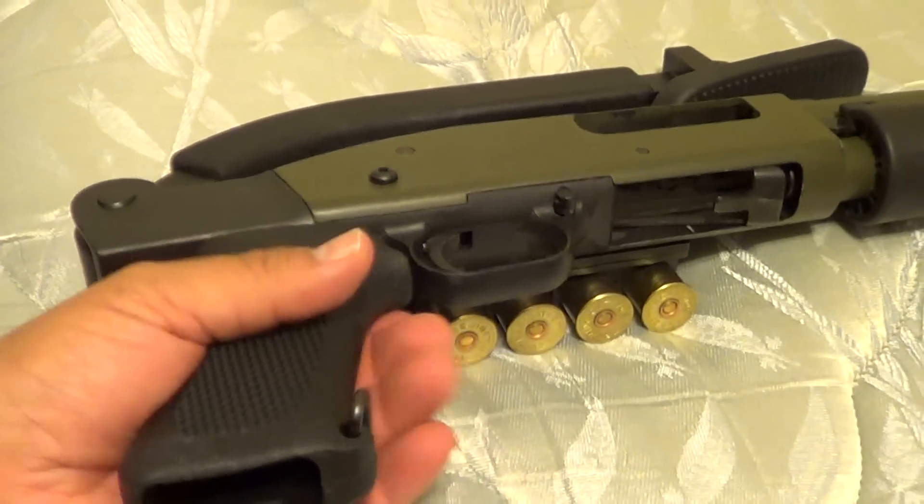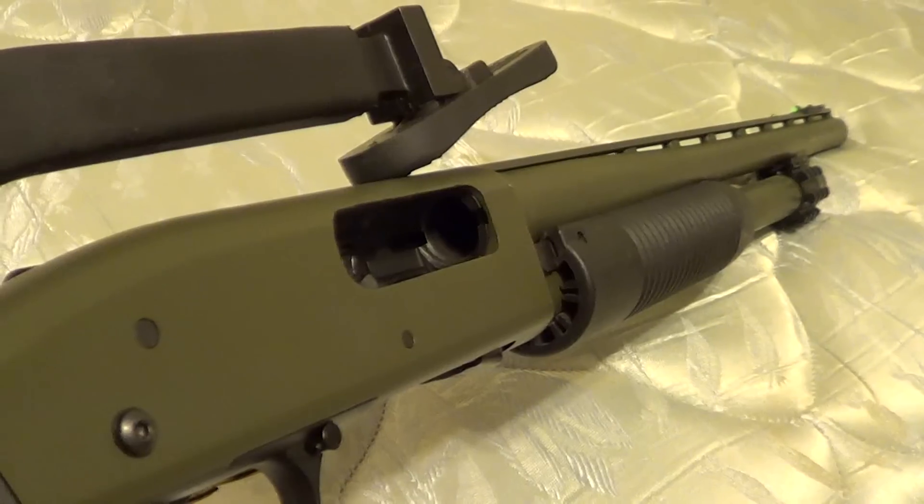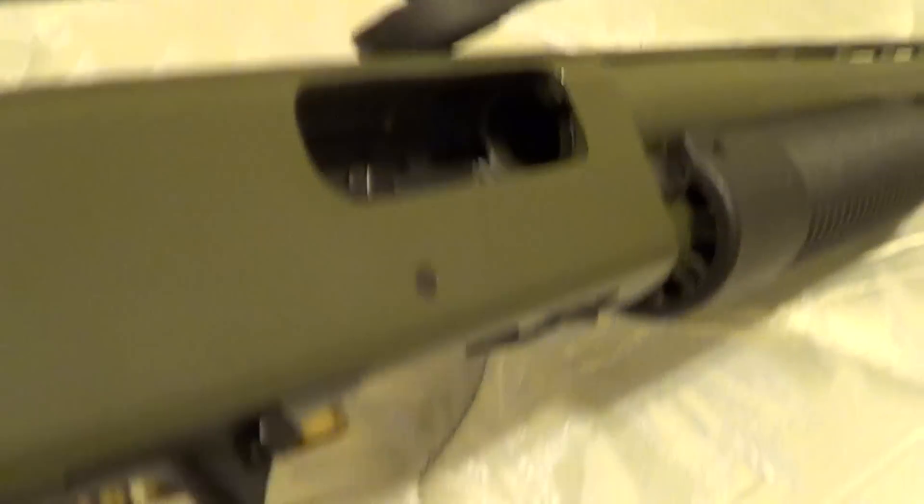Just installed this Choate top folder on my Mossberg Maverick 88. Weapon is unloaded and on safe.